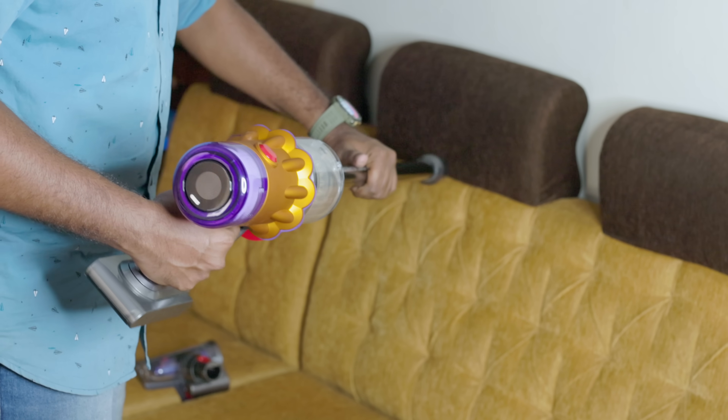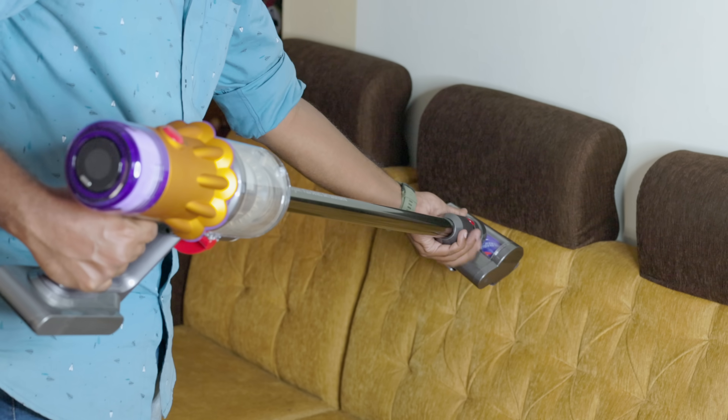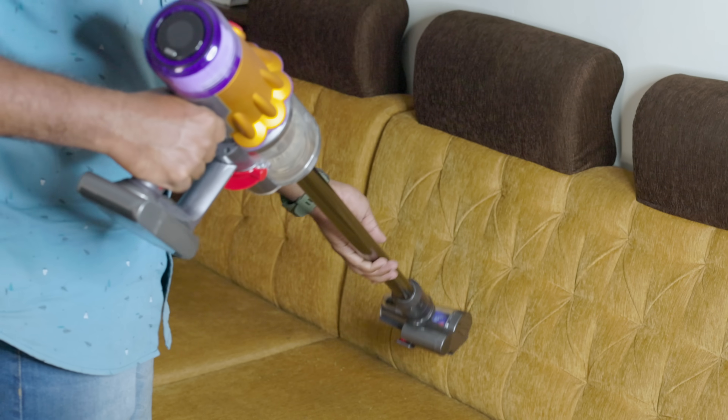That's the difference. This is the extent of the reach. You can use it in various ways. You can clean holes and tight corners. You can clean all of it.